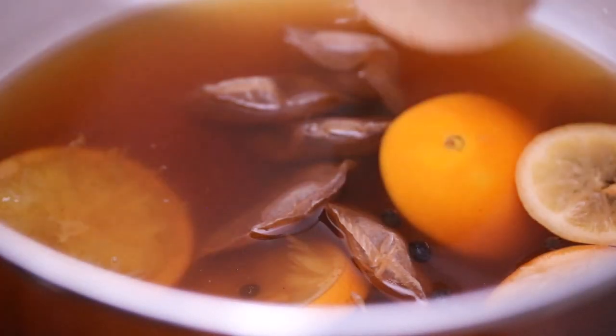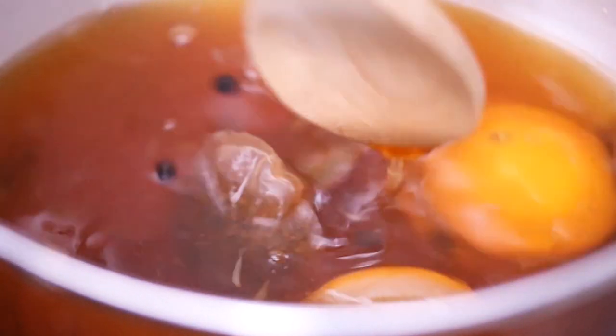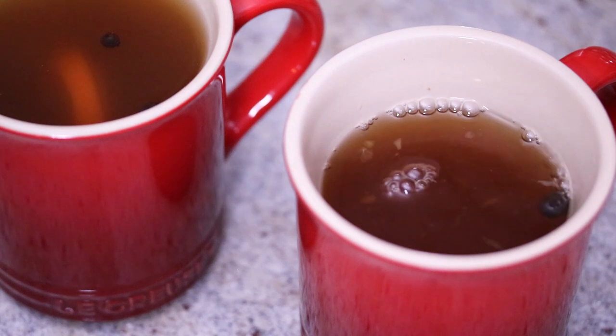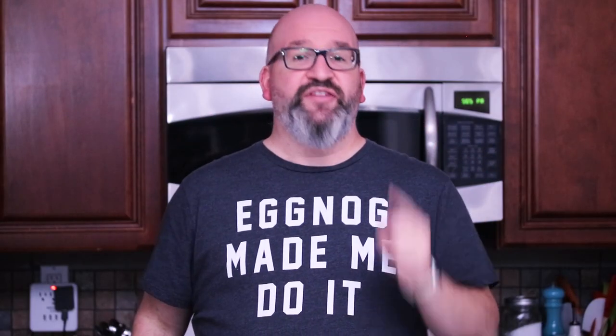That's how you make this delicious crock pot hot toddy mocktail using the Republic of Tea's hot apple cider tea. It's really super easy and very scalable — you can make a huge batch of this ahead of time, just warm it back up. It's going to make your house smell amazing, like potpourri. It's tasty and it smells great. If you like this video, give me a thumbs up. If there's something you want to see, drop a comment below. I release new videos every single week, so stay tuned. See you guys next time.